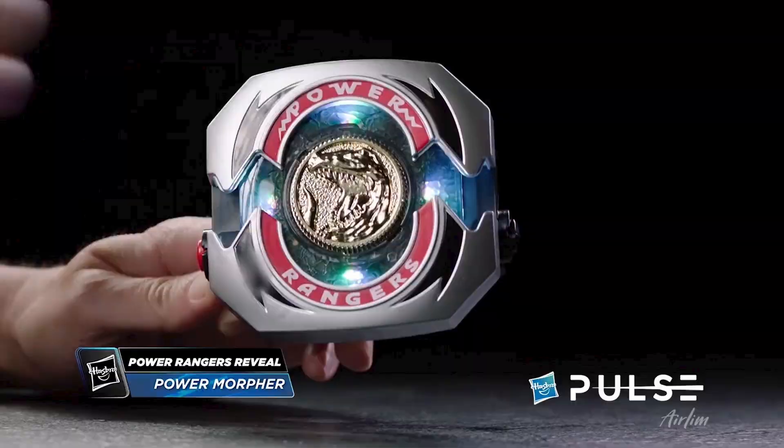Breaking down the morpher further — from a certain angle you have lights that go around it, and when you put the coin in it lights up. It would have been nice to see the other colours as well, so you can hear Trini or Kimberly. It would have been really cool to see other little things like that — that would have added a lot to this.